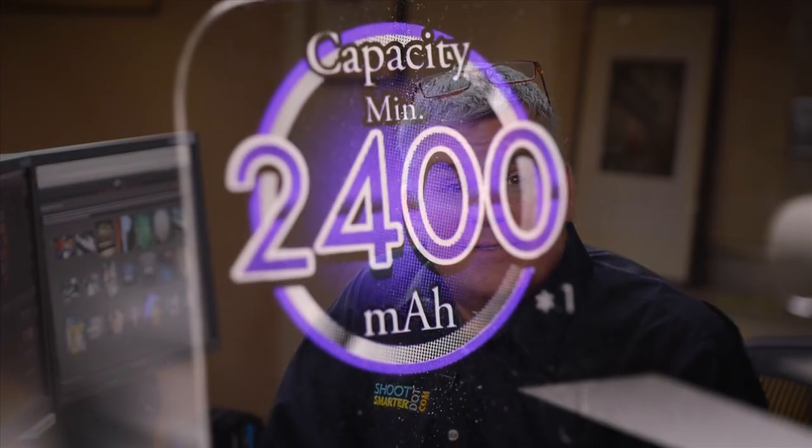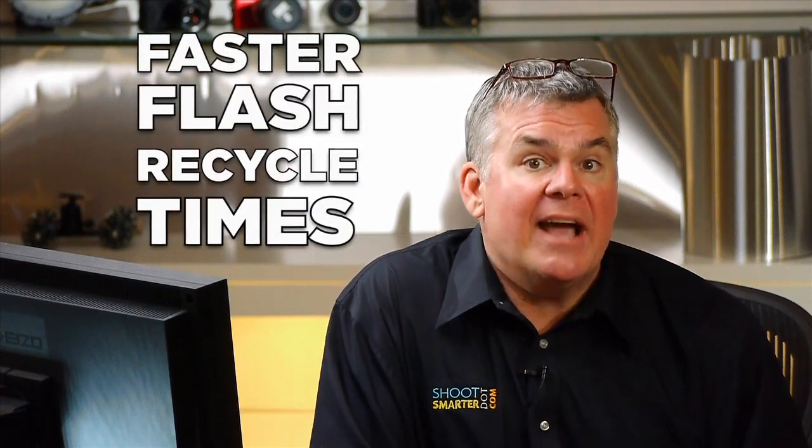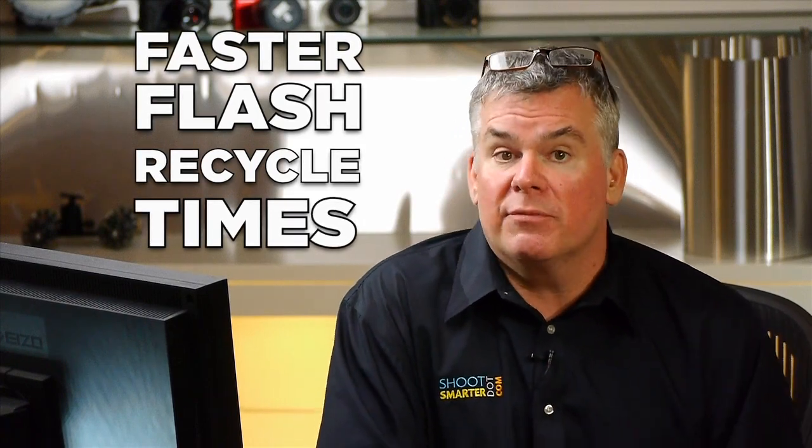Rechargeable batteries are measured in milliamp-hours — for example, 2,400 milliamp-hours. Basically, the bigger that number, the larger the charge the battery will hold in one recharge. Personally, as a photographer, when I use AA or AAA batteries in a high-power consumption device like Manfrotto LEDs or Nikon SB800s, I'm partial to a brand that rose to the top of our test called PowerX. I'm going to use these 2,700 milliamp-hour versions — they will last twice as long in my LED light than disposable batteries, and my flash recycle time is actually faster with a rechargeable battery.